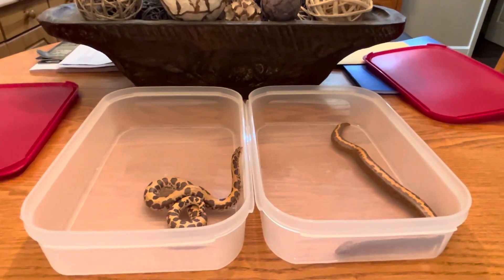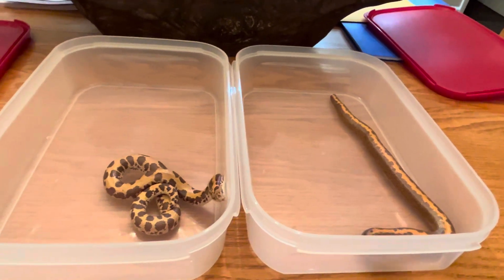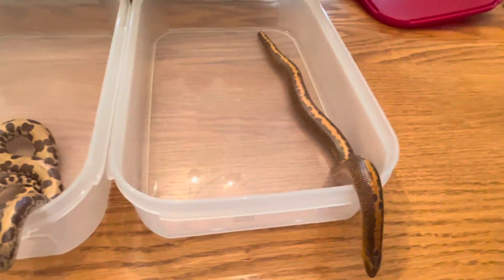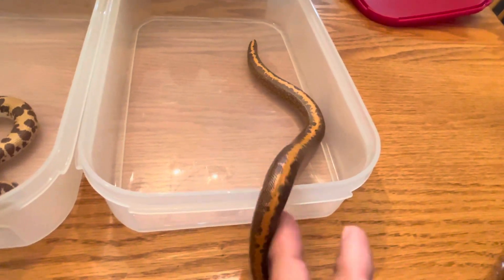Alright guys, Sea Serpents Channel. Today is Saturday, September 23rd. And this is another size comparison video of my Kenyan sand boa normal males.